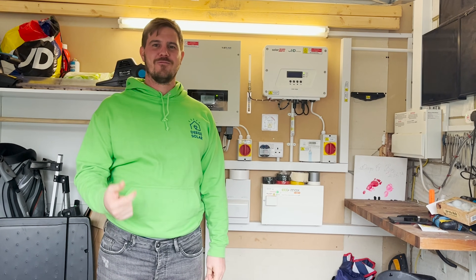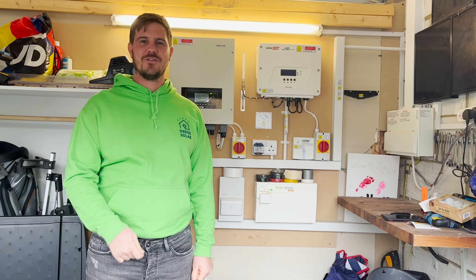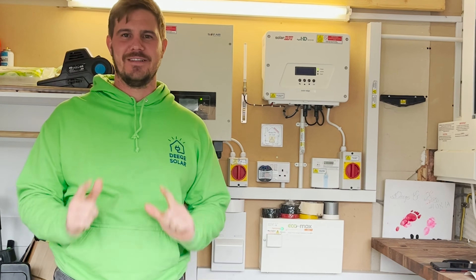Hi, I'm David. Today we're going to re-pair my SofaSolar controller with the internet because I've got a new broadband. Let's go.